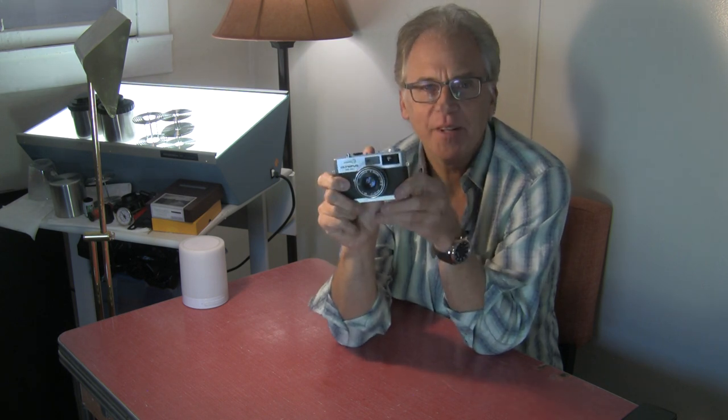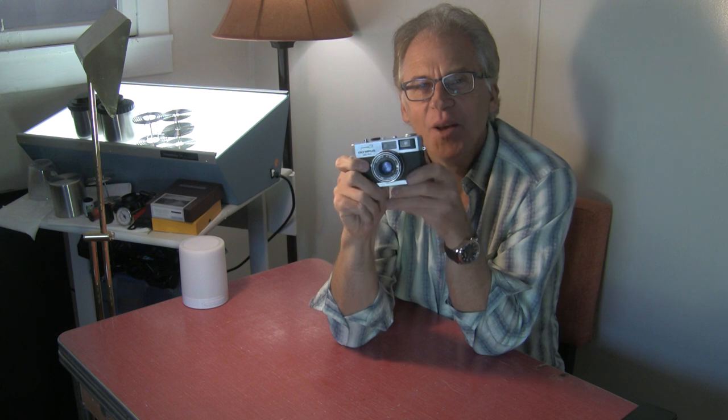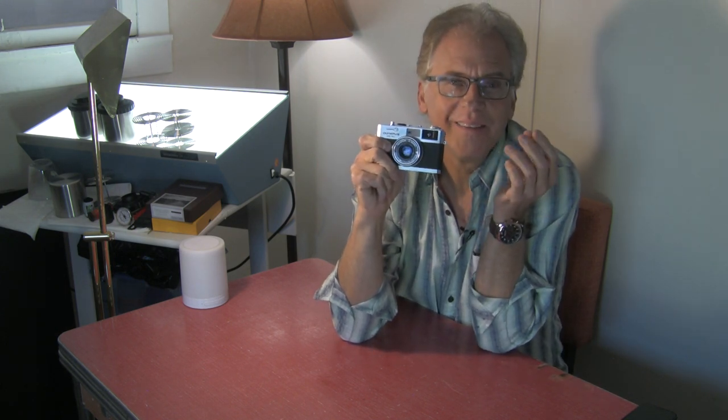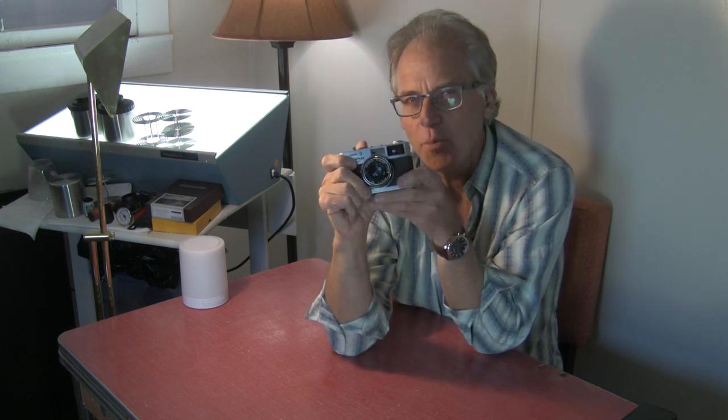This one I probably picked up for $10 or $20 somewhere at an antique store, flea market, or yard sale, and I've used it over the years. A lot of people go for the Canon QL17 — those are going for $100 to $150 sometimes, and the black ones are astronomical. These aren't that expensive. I'm betting you can get one for under $100 nowadays. The RD might be a little more since it's got the faster lens, but it's also bigger.